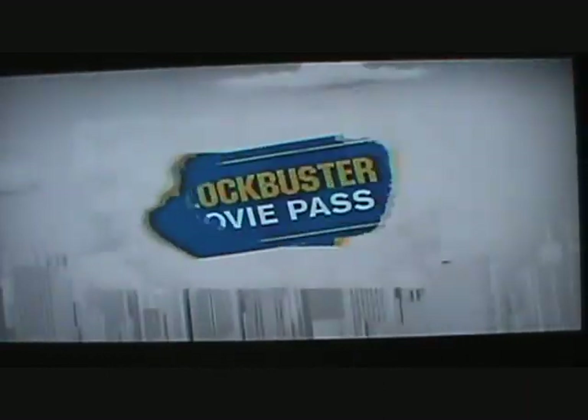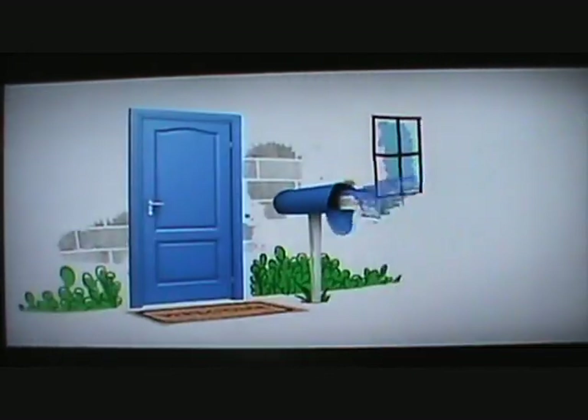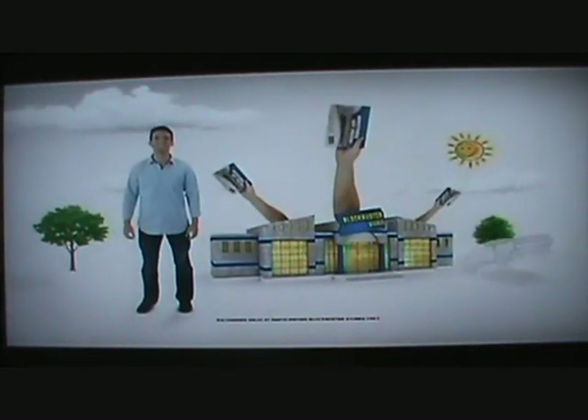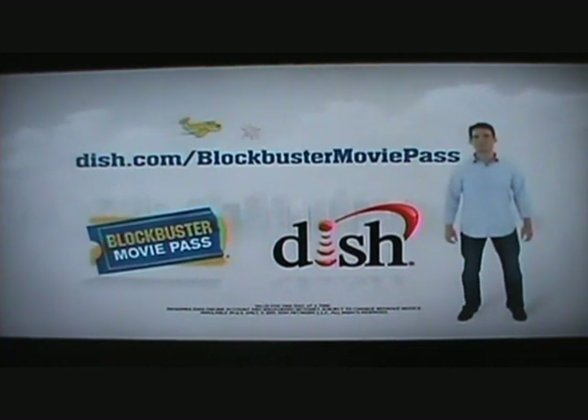There's a world of entertainment ready at your fingertips. Introducing Blockbuster Movie Pass, exclusively from Dish Network. Stream thousands of movies to your TV or PC. Have over 100,000 movies, TV shows, and video games delivered to your door with unlimited rentals — and you can even exchange them in store. Plus additional channels packed with movies and more. The best part? Just $10 a month, all on one bill. To learn more, visit dish.com/BlockbusterMoviePass.